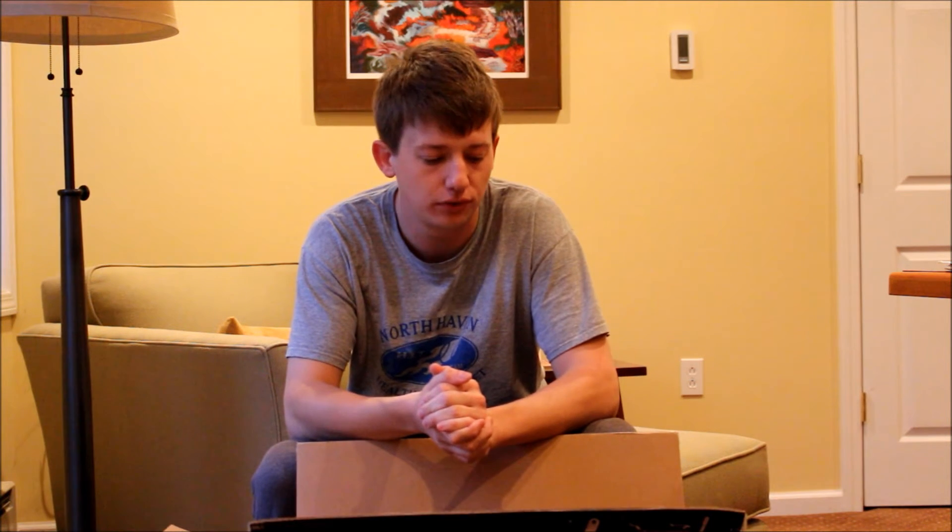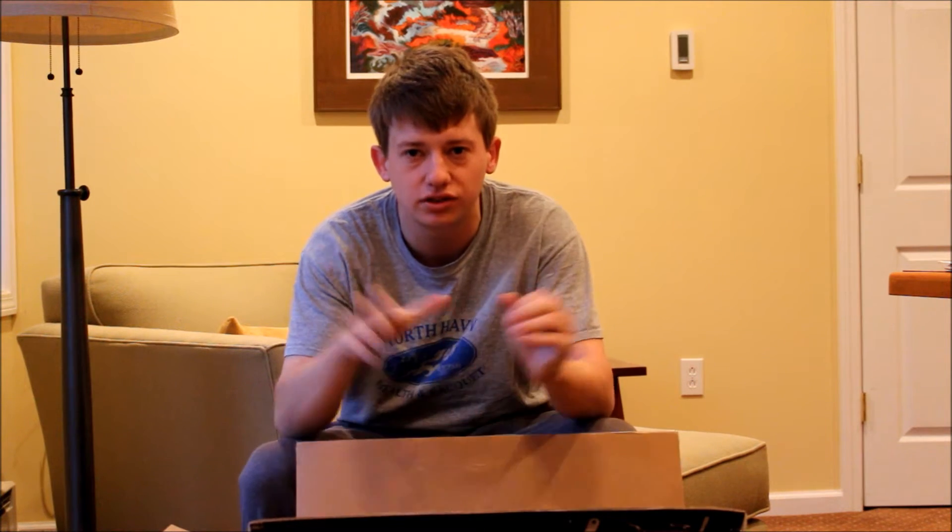Hey, what's going on guys, Mike from Flat4Crew. Just wanted to do a quick part review for you guys. I think this will kind of be a new section in our videos of all the parts we currently have in our cars or parts we have coming in.